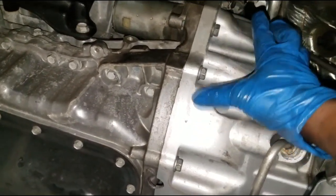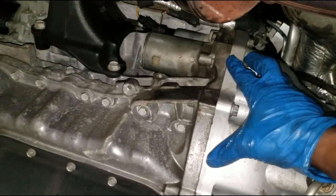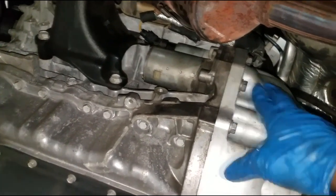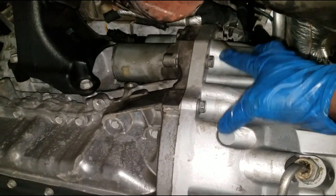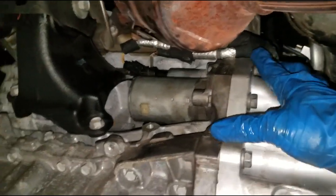On this particular Wrangler the starter is positioned a little higher. In actuality, you have to remove the starter in order to even remove the torque converter bolt. Most starters have two bolts, sometimes three — in this case there are two that need to be removed.